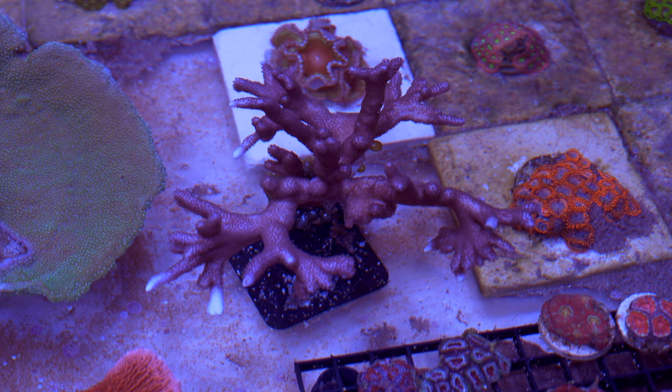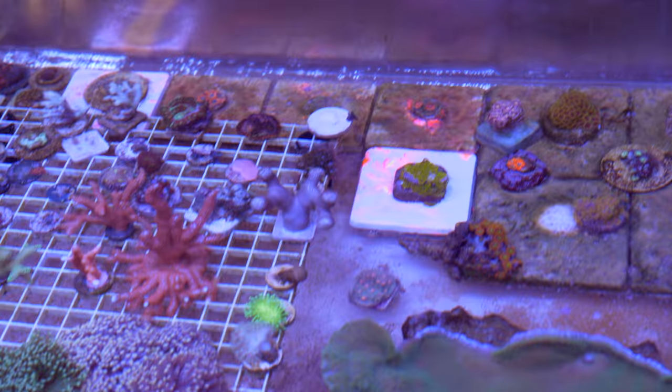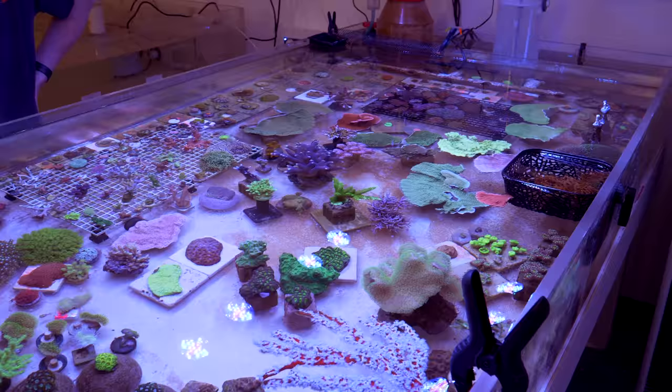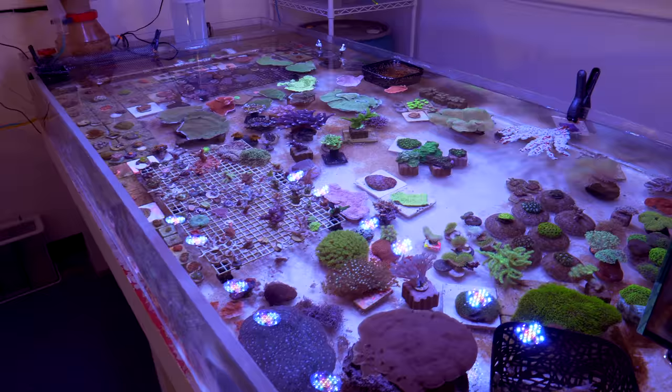We've also got a nice purple Digi that we're going to break up and put into the Red Sea tank. Over there you can see tiles of a bunch of different corals — mostly encrusters and zoanthids — I'm just giving them a lot of real estate so they can start encrusting, do their thing, and have a ton of room to grow. So yeah, very very happy with how this system is working and functioning. Right now it's kind of become a catch-all for everything that comes through the studio, but very soon I'm looking forward to having tanks dedicated to specific groups of corals.